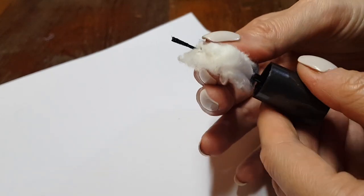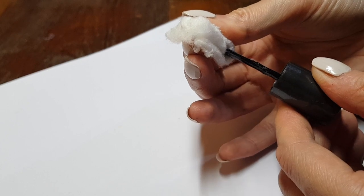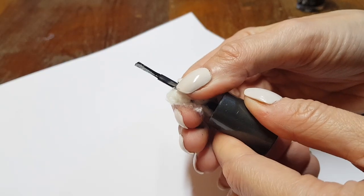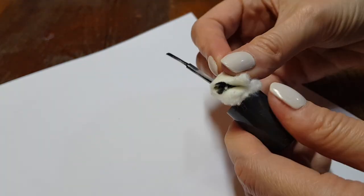I would recommend that for nail polishes you use more often, just clean them after you're done painting your nails. And since I'm making this old bottle feel like new, I'm actually cleaning the brush as well.